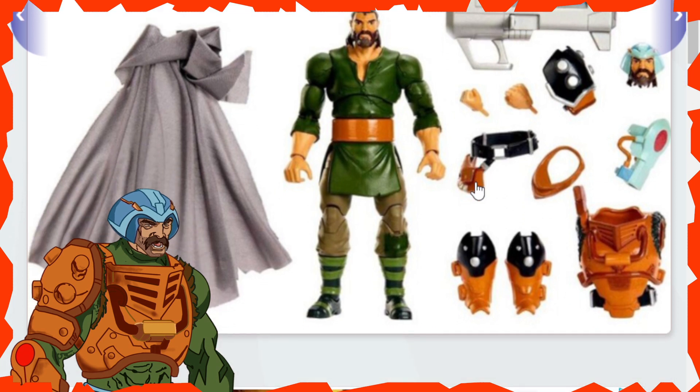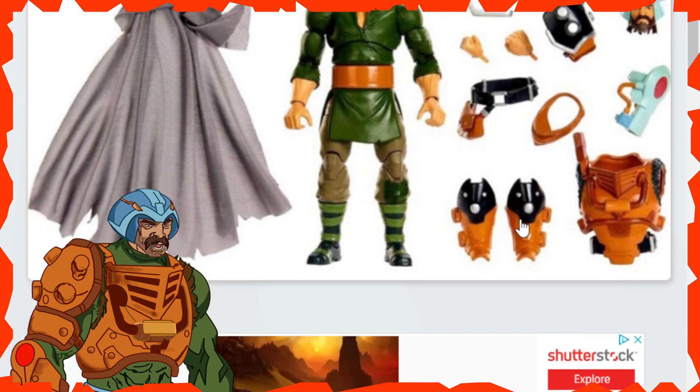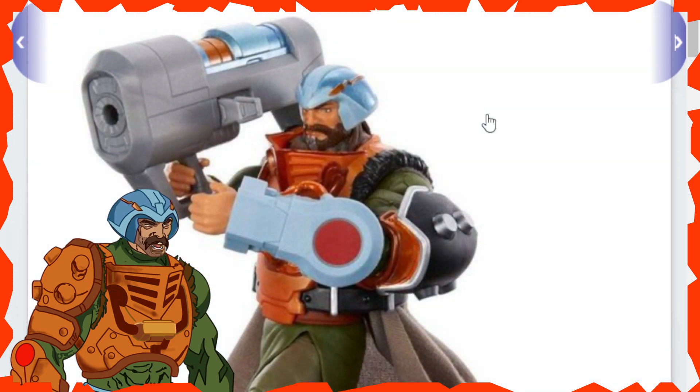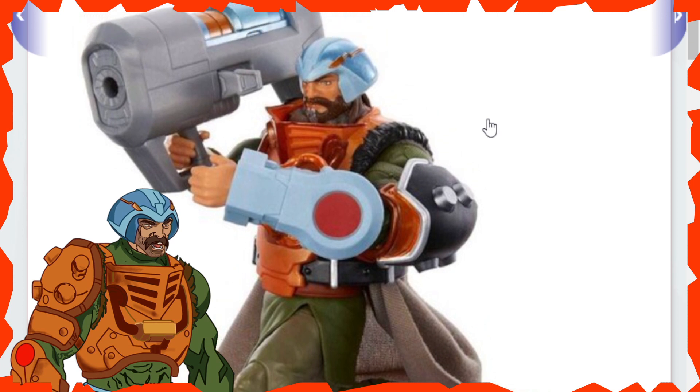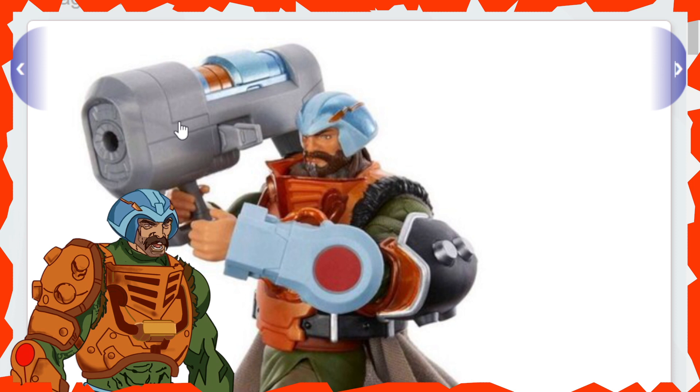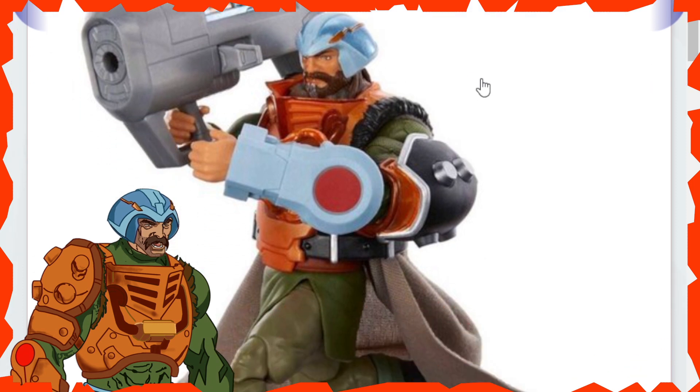We've also got the waist belt with the sash, the little scarf, the other arm with what looks like another type of gun cannon, the chest armor, and the shin guard. The cannon looks like this piece here is going to be moving in or out — like a sensor that detects enemies before you blast your weapon, so it opens and closes. It also looks like there's a hole at the end for a blast effect, which is awesome that Mattel thought of that.